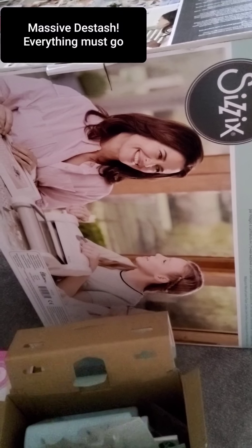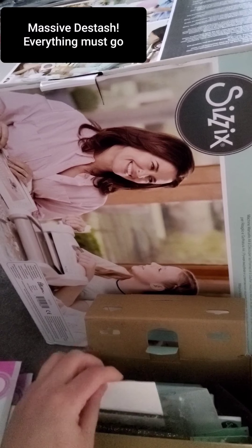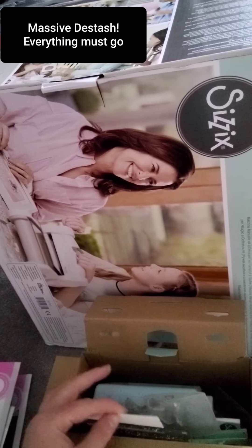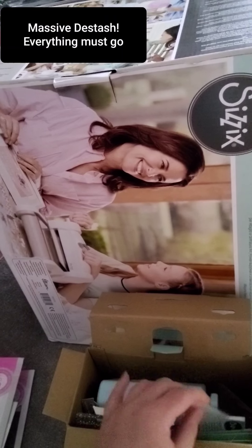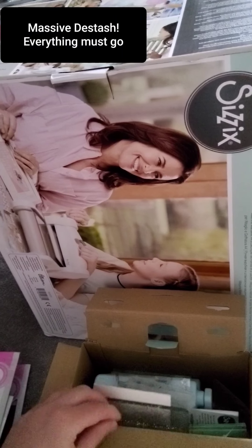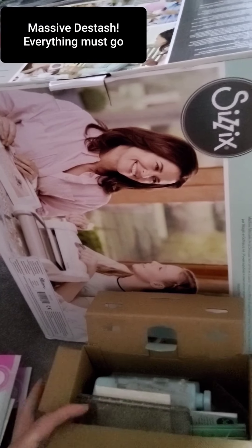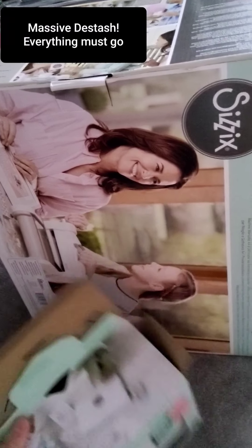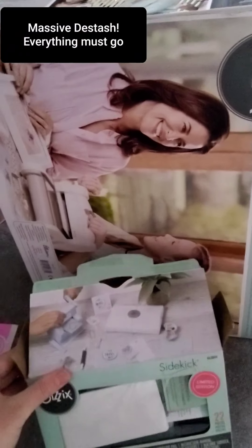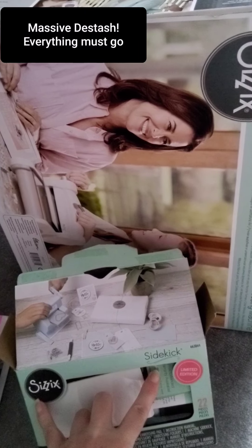This Sidekick I got at Christmas, but I don't really know why I did because it's too small for me. But it's perfect — the little dies are all in there. You've got some embossing blades and the little machine itself, with the little glittery plates. I think I paid about £25-£30 for this, but I'm offering it for £10 plus £2 postage. It's a nice little Sidekick, practically brand new — limited edition. I think I got it on Tonic Studios.